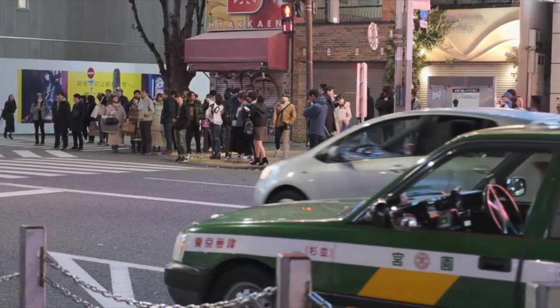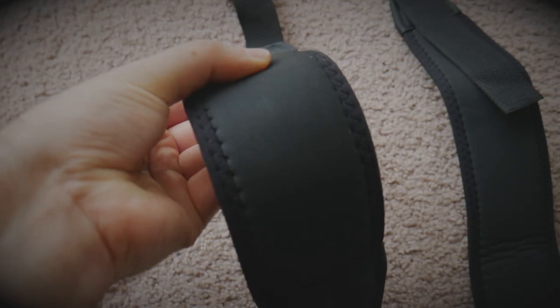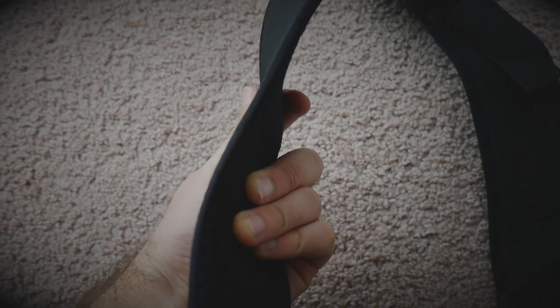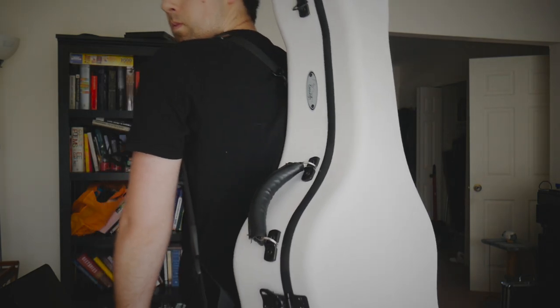I also really like the backpack straps that I ordered. They make it possible to carry this guitar case all day long without getting too fatigued. When I went to Japan, I actually had to do this, so I know firsthand that it really does work. My only complaint is that I wish the backpack straps themselves were a little bit more padded. If that were the case, you could really compare the comfort level to gig bags such as Mono or Reunion Blues.